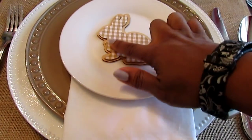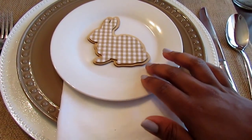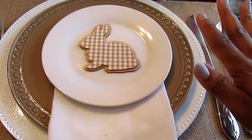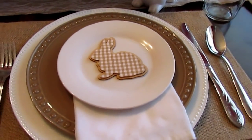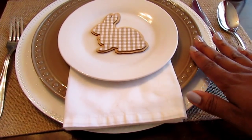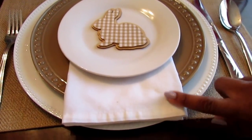The little adhesive gingerbread pieces came from the Target One Spot last year for three dollars — you get four in a pack, so I had to open up another pack. So all of the place setting pieces are essentially from Dollar Tree or the Target One Spot, except the napkins themselves from Walmart.